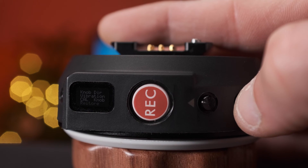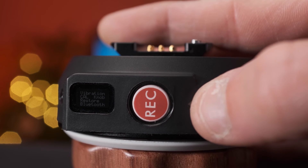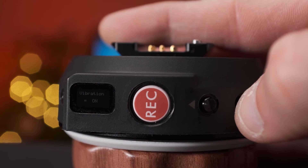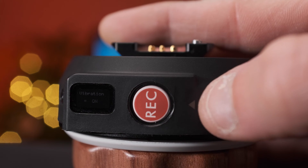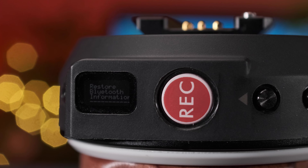You can also use the up and down arrows to alter additional settings in the menu tab. One press on the down arrow will change a setting and one press on the up arrow will confirm the change. Vibration can be turned on or off for haptic feedback when setting calibration points. Bluetooth can be enabled for apps. The focus wheel knob can be reversed if preferred, and a system restore plus firmware information is also available.